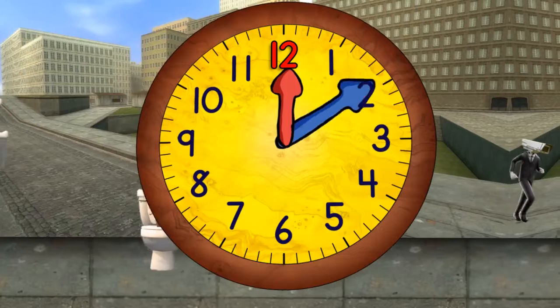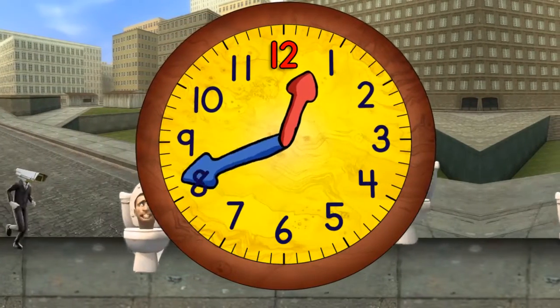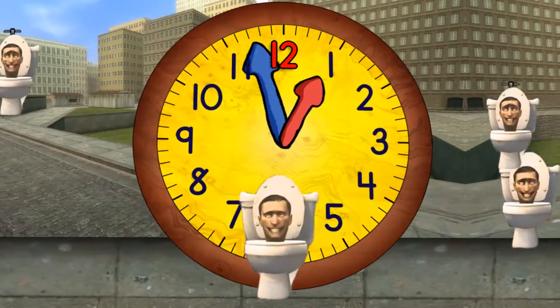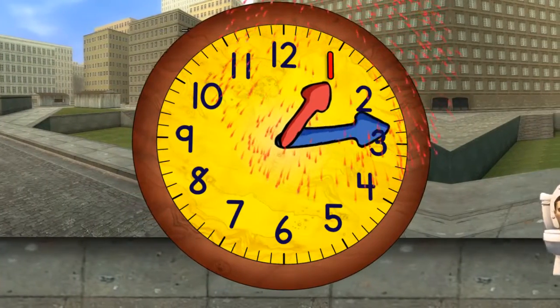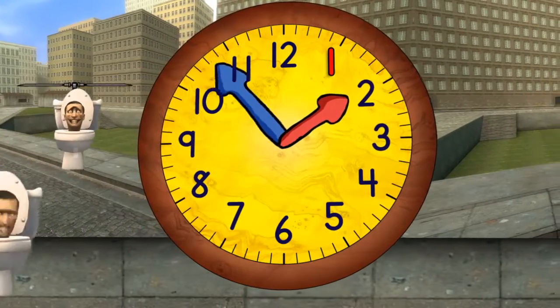Both hands begin moving around the clock, but the blue hand moves much faster than the red hand. When it gets to the top, it will be one o'clock. The blue hand must move faster than the red hand, because as the red hand moves between each number, the blue hand has to go all the way around.